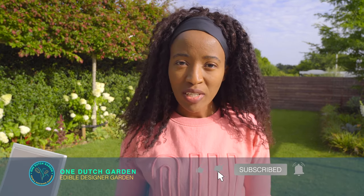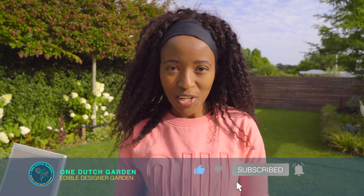I trust that this video has been quite helpful. Don't forget to like the video and subscribe to The One Dutch Garden. See you in my next video!